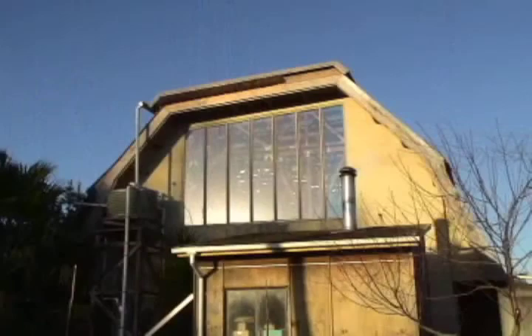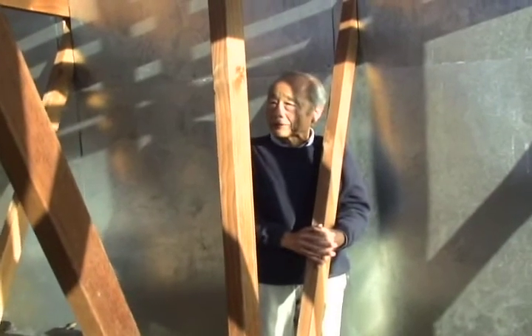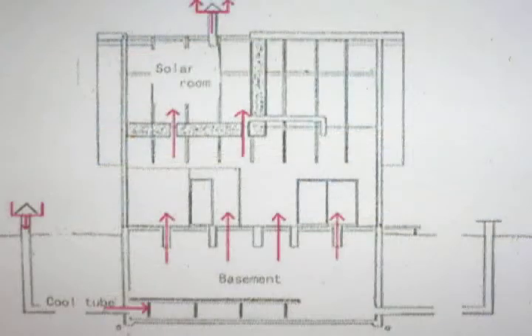This is the solar room. My cameraman, Evi-chan, took off his sweater — it's so hot. The room itself is made to raise the air temperature inside. The walls are covered with tin sheets, and behind them, 60 centimeters of thermal insulation, as well as the floor. When the air is warmed up, it runs away through the chimney, giving us the lifting power to draw cold air in from the basement, as the red arrows show.